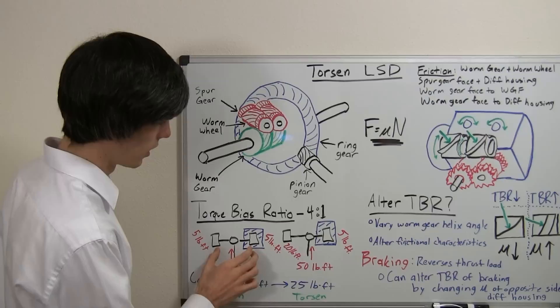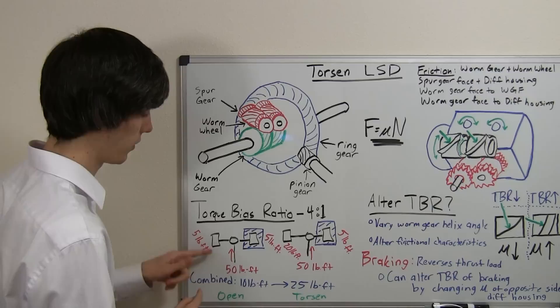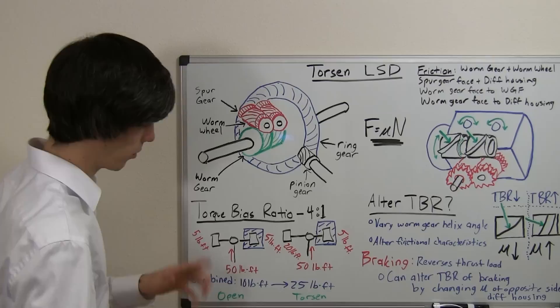So what does this look like? Here we've got an open differential and here we have a Torsen Limited Slip Differential. Both are sitting on the same patch of ice. The left tire is on the patch of ice and the rear right tire is sitting on pavement.